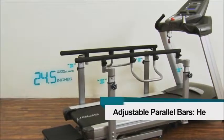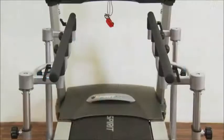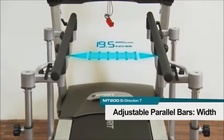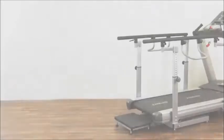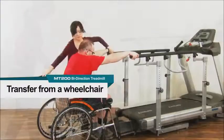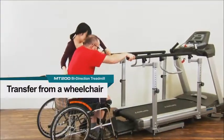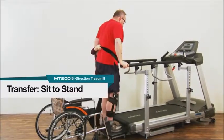The adjustable full-length handrails accommodate a wide variety of populations. The handrails adjust in height from 24.5 to 34.5 inches and in width from 19.5 to 31 inches. The parallel bars can be used for sit-to-stand assistance as well as during a get-up-and-go action.